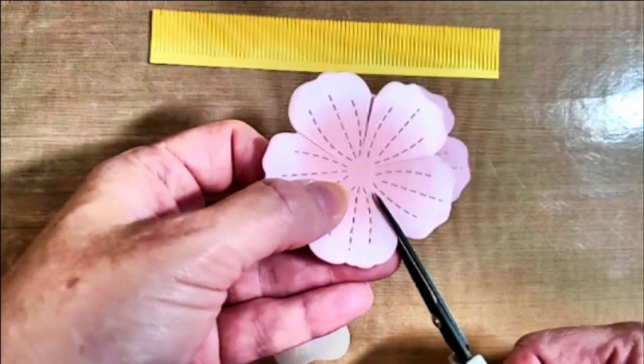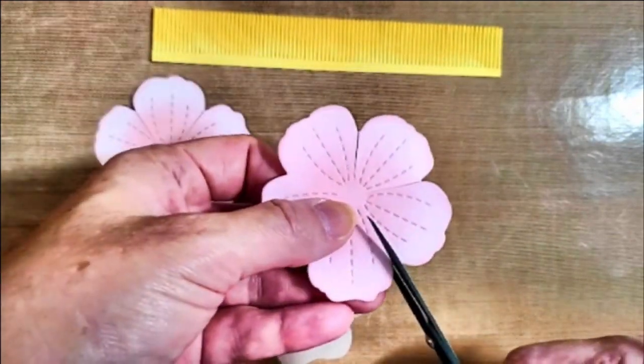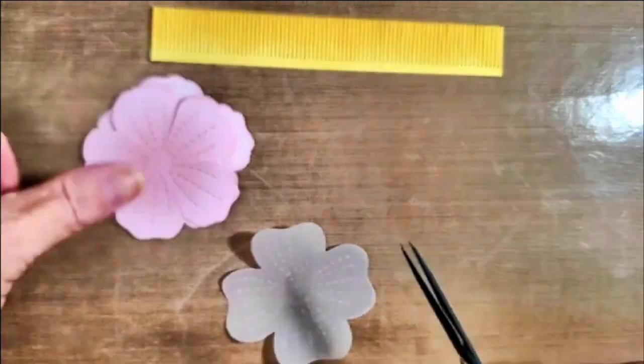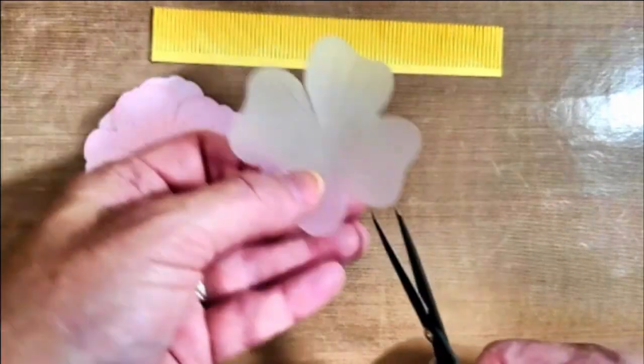Now I'm going to cut in between each one of the petals. Each one of these flowers is designed to lay flat, but we're going to produce a three-dimensional flower. That's why I'm cutting in between each one of the petals, so that I can have that three-dimensional look.